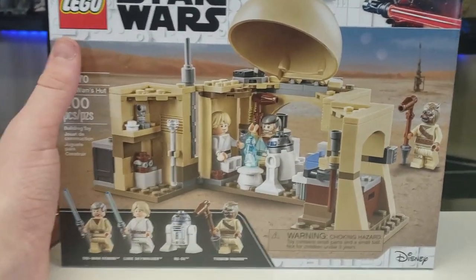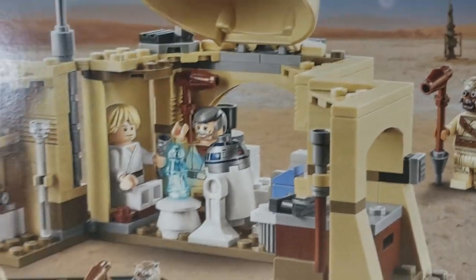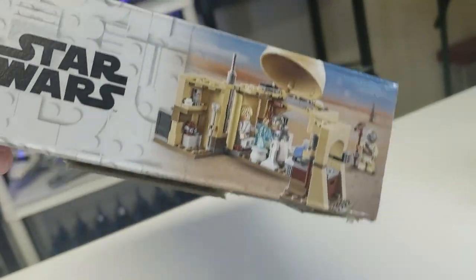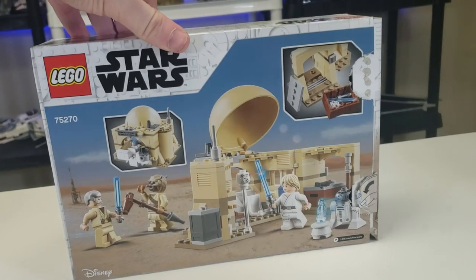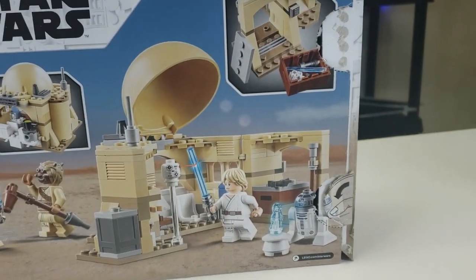Obviously, we have the box. You'll notice the little background design is a Tatooine landscape, which is very cool. You can see all the figures and all the warnings. Turn it around, there's more box — you've got little features and it tells you a bit of what you can do. It's a pop-in, which I'm not a huge fan of, but it does a good job showing what you get in the set.